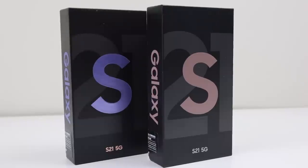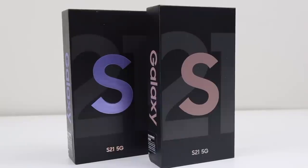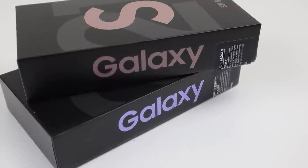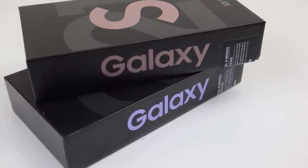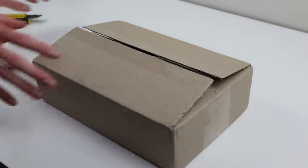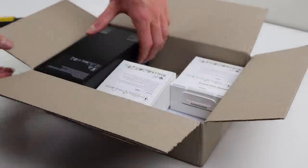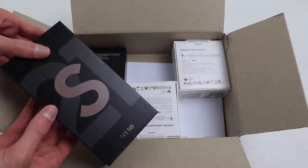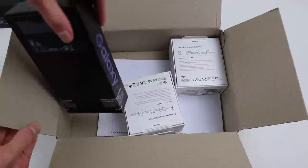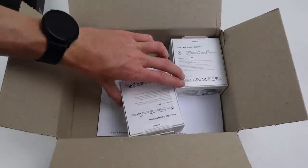Hi guys, welcome back to another Hugh Jeffries video. In this video I'm going to be tearing down Samsung's new Galaxy S21 smartphone and assessing its repairability. To do this I've purchased two phones so I'm able to swap components around and see if there are any software locks to prohibit third-party repairs. We've seen issues that limit third-party repair in Apple's latest iPhone 12 and Samsung's Galaxy A51 models when parts are replaced. Is it the same with this S21? Let's find out.